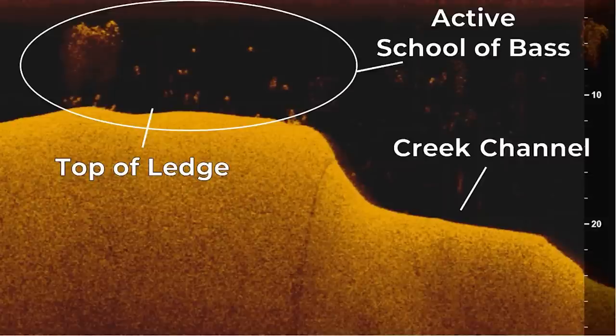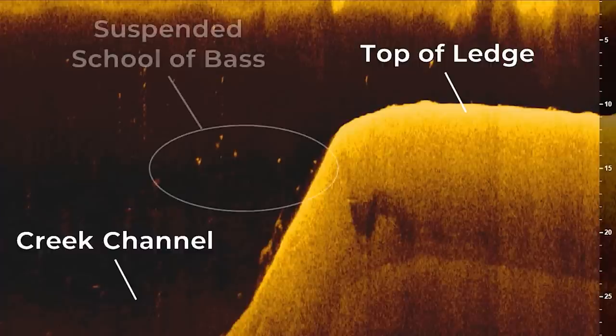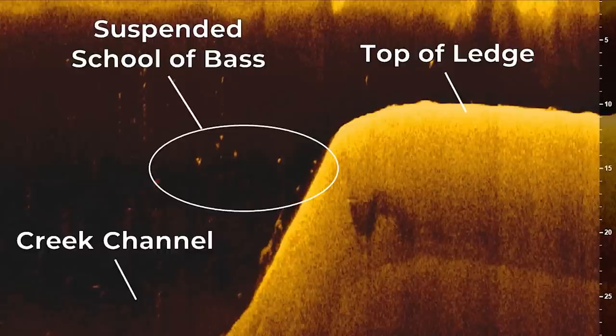Whenever those fish are on top of the ledge, they're very catchable, and you can usually catch them on a variety of baits that you traditionally would think to fish offshore. Unfortunately, bass can't be in an active feeding mode all of the time. In this image, you'll see another ledge. The top of the ledge is here and we have the creek channel over here. We also can see a suspended school of bass sitting off the ledge over the creek channel. These bass are not on top of the ledge like the last two schools, but they're close enough to the ledge that you can tell they're still relating to it. This is what I would call an inactive school of bass that's suspended over the top of the creek channel.